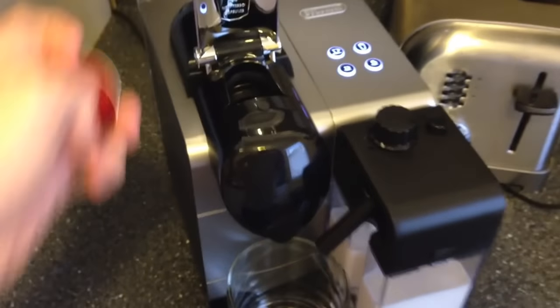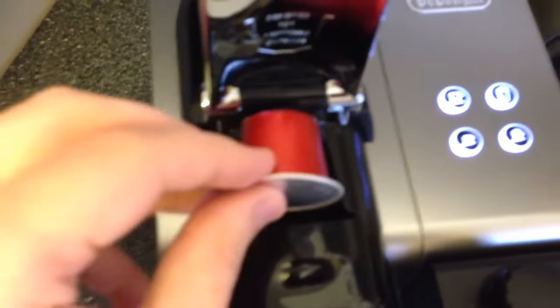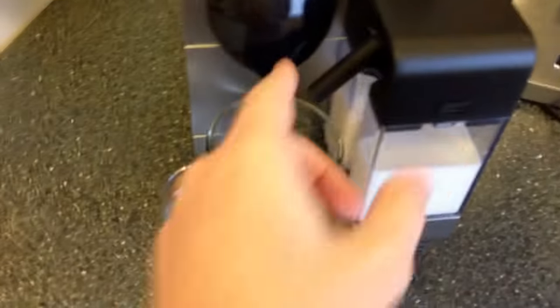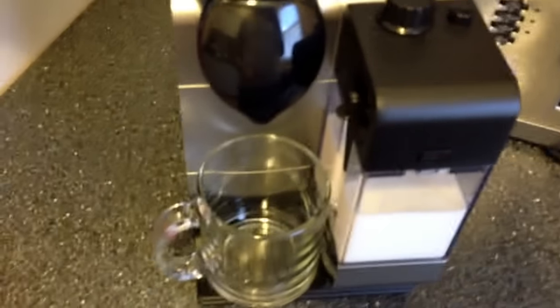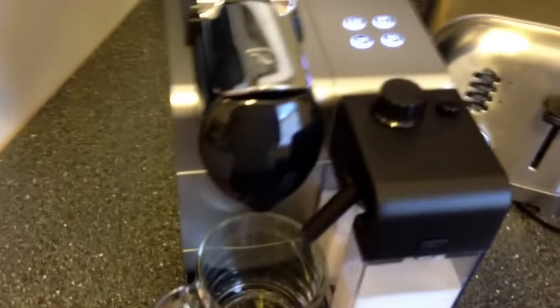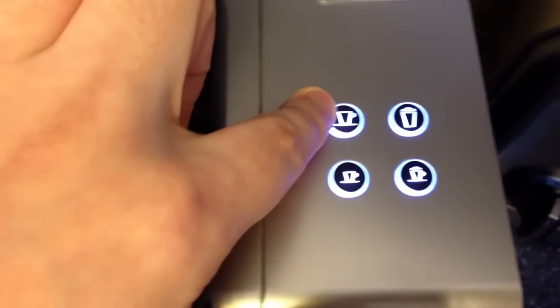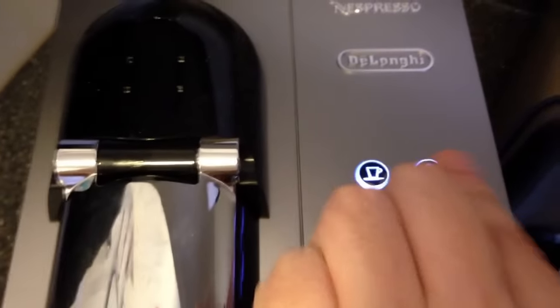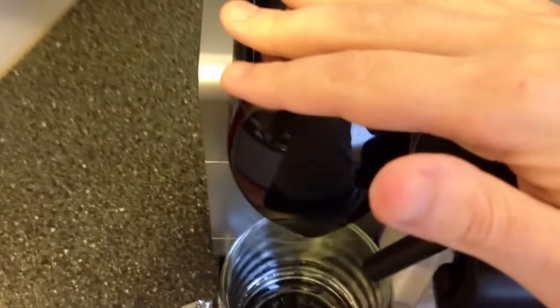To make a drink, flip open the pod compartment, drop the pod in, and close it. Make sure the spout is out — that was the first mistake I made; I kept it closed and milk got everywhere. Then all you've got to do is hit one of the buttons up here. If you push espresso or double espresso, the milk won't do anything. Push the cappuccino or latte buttons and they'll use the milk first, then the espresso.